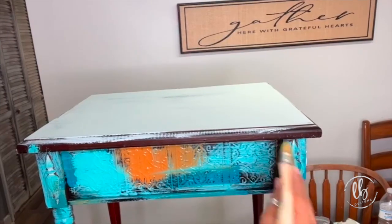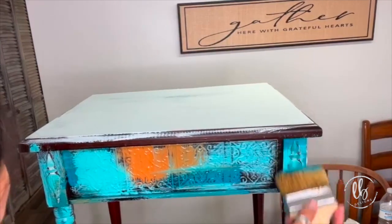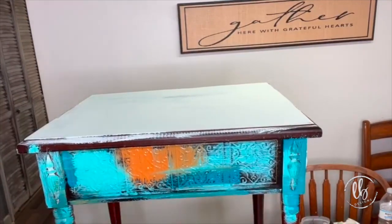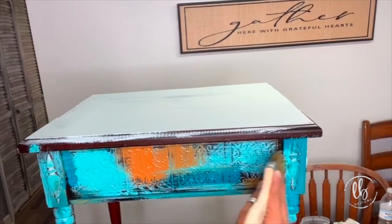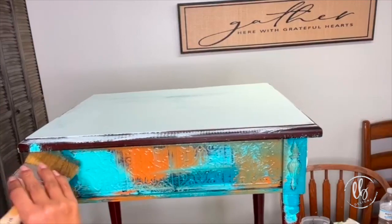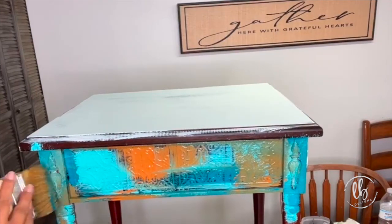I didn't care about that — I wanted some of the blending. I wanted different colors; for example, the teals and the yellow make green. It helps you to have fewer colors to work with but you get more colors underneath, if you understand what I'm saying.